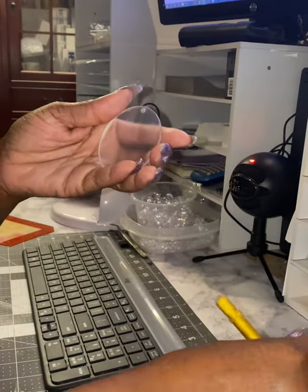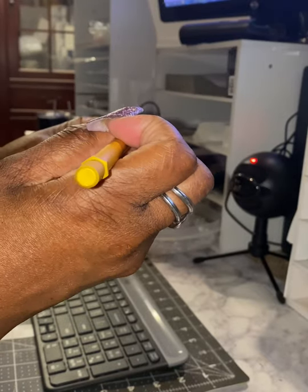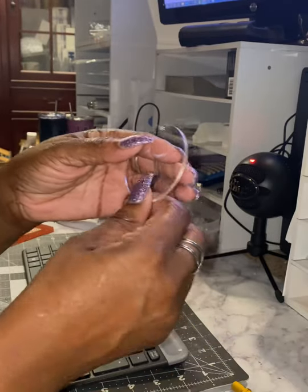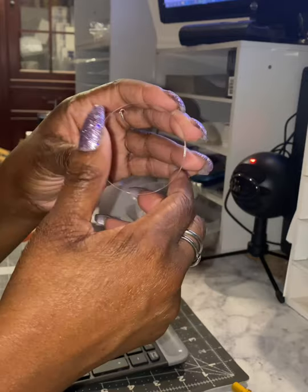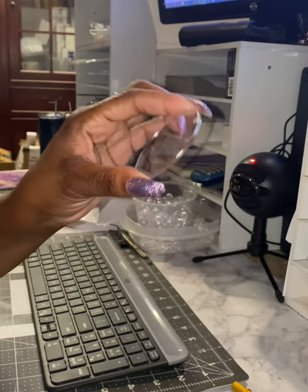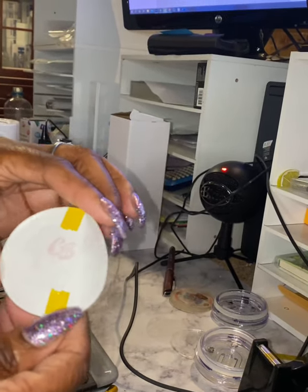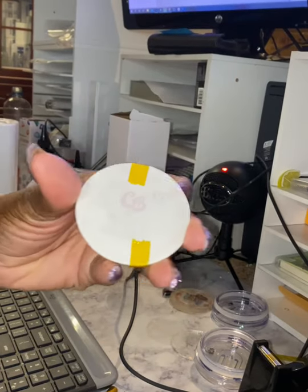There's film on each side that you'll need to remove. Now these blanks that I bought did not say that they were sublimatable. I actually didn't think about branding the blank until after I had already ordered them, and when I went back to Amazon to try to find sublimatable ones I could not find them, so I'm going to try branding this one anyway. I added my design.